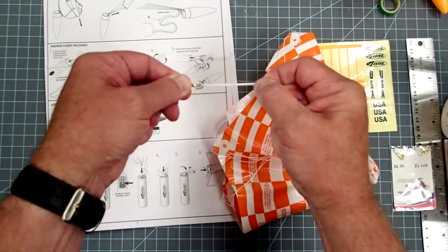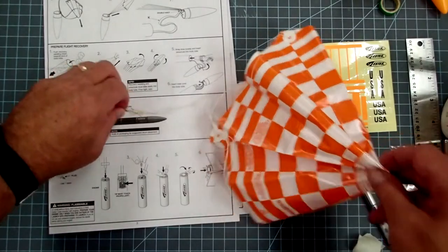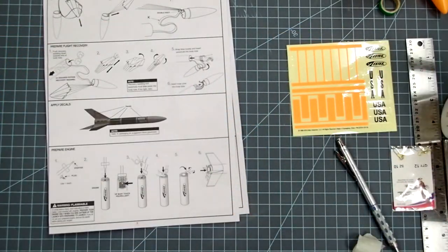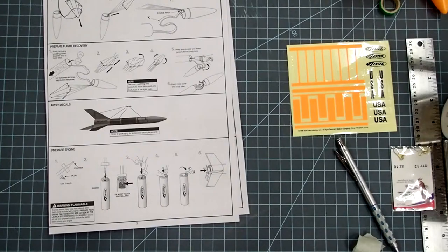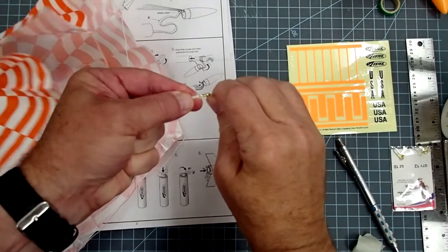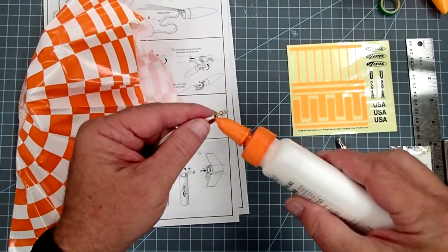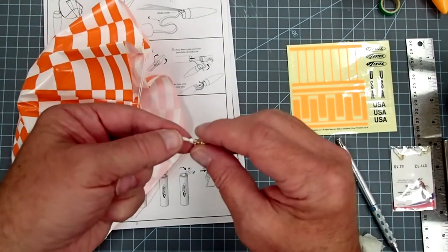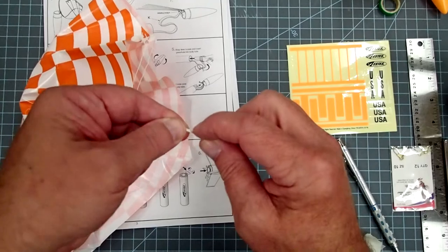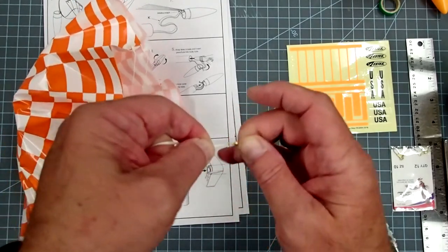Once you've got that on, swing it around and make sure everything is still reasonably the same size. Now if the shroud lines are where you want them, take just a little tiny spot of glue and put it on those loops that formed a knot there — work it in with your finger. This will lock it into place so that it doesn't come loose later on.